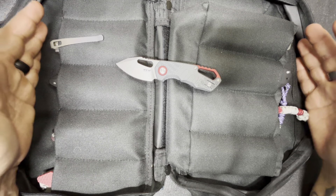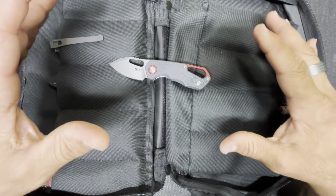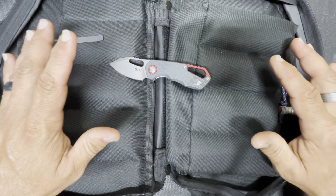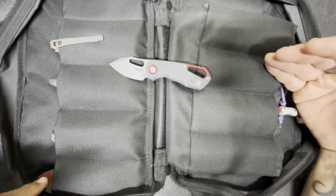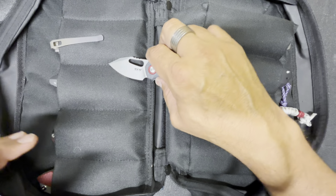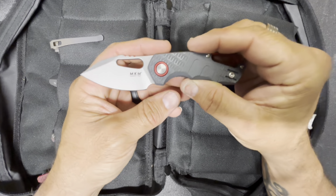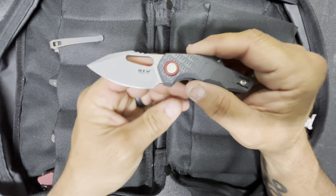Out of everything in this pouch, this would be one I'd actually be able to purchase. There are only about two or three knives out of the 13 in here that I'd even consider buying — everything else is so far out of my reach. I'm starting with this one because it is the more budget-friendly version; this is only an $80 knife.